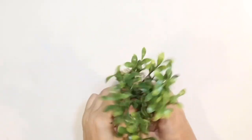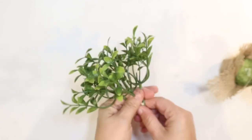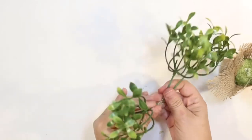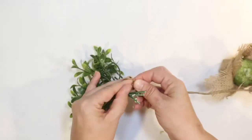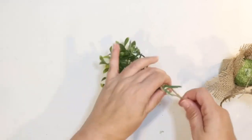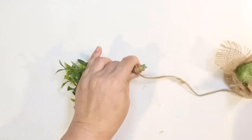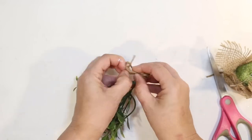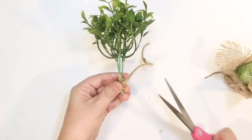The next item for our camping tier tray is just a little Dollar Tree greenery. It comes in a little burlap pot, but I just take mine out, clean it up a little, and use some Dollar Tree twine tied off around the bottom to make it look like a little tree for our camping scene.